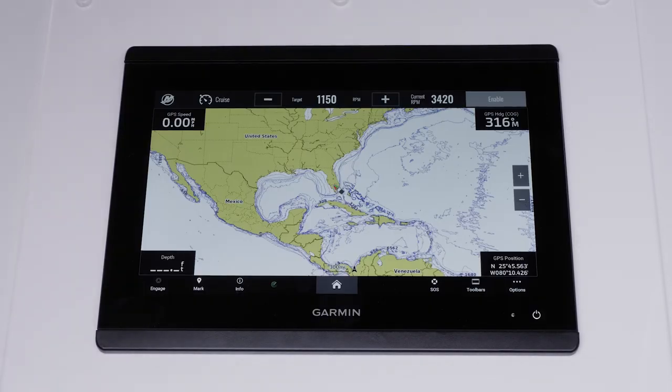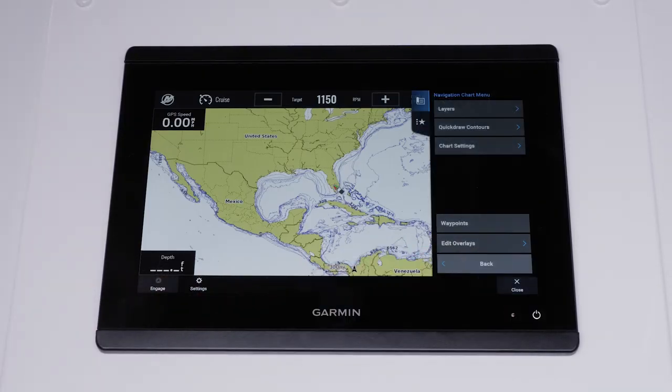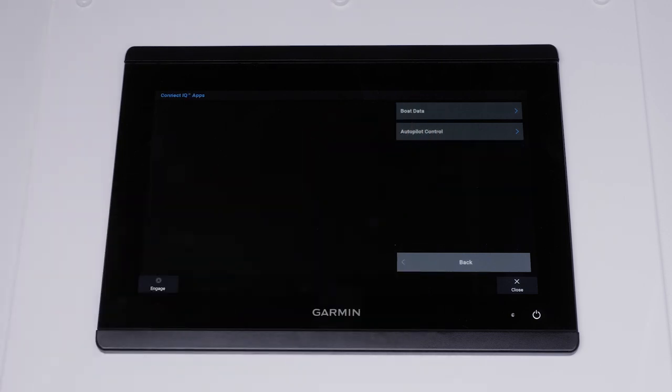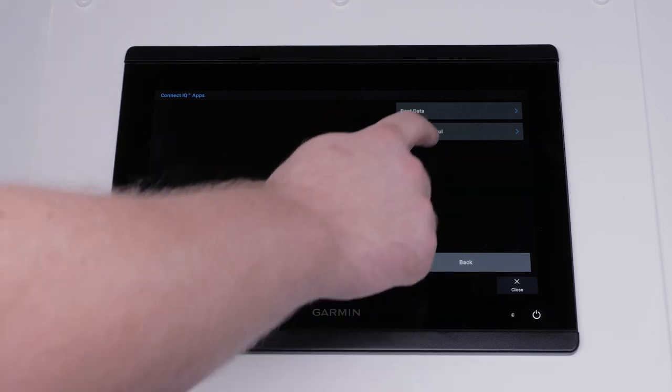On the chart plotter, select options, then select settings, communications, wireless devices, and then connect IQ apps. Now select autopilot control.